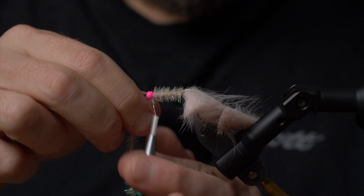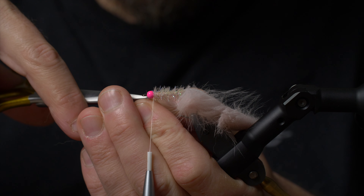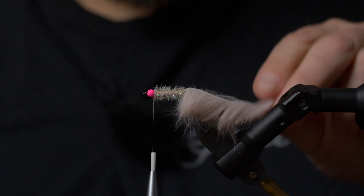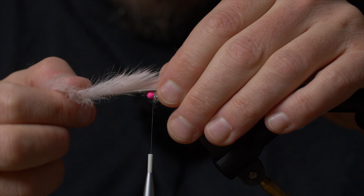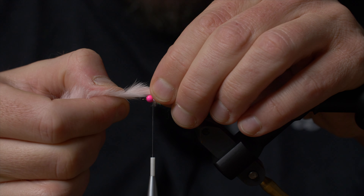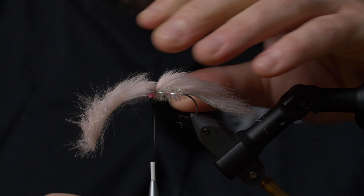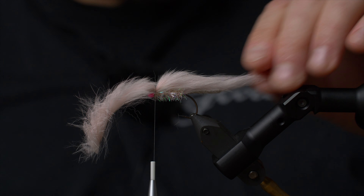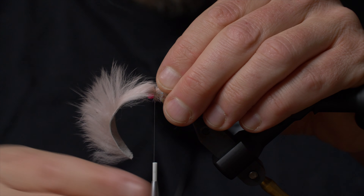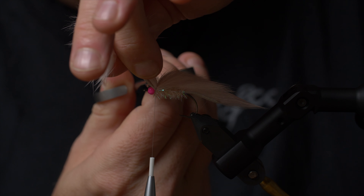Taking one more turn near the bead, then cutting away the cactus chenille. You now have a nice, shiny, see-through body that looks amazing in the water — inexpensive, easy, and fast to tie. Then I'm going to stretch the rabbit zonker strip and tie it on top of all of this. The reason for tying on top is that it gives the right tapering to the zonker wing, incorporating the shorter hairs along with the rest, so the fly doesn't have a very abrupt ending.